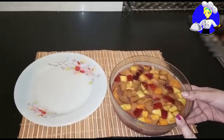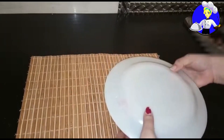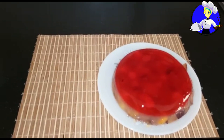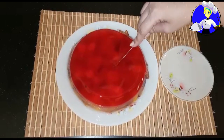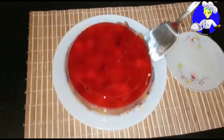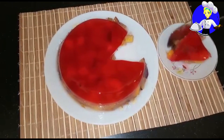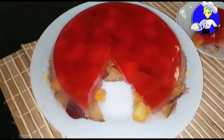So this is our cake cup. Now I will put it on the plate and place the cover on it. Now I will cut it. Our gelatin cake is ready.